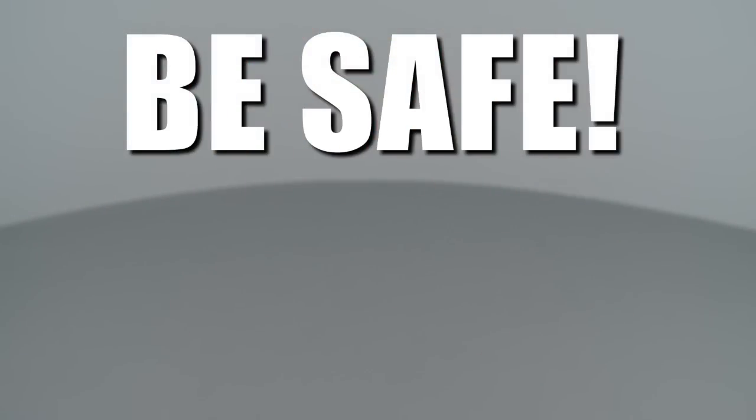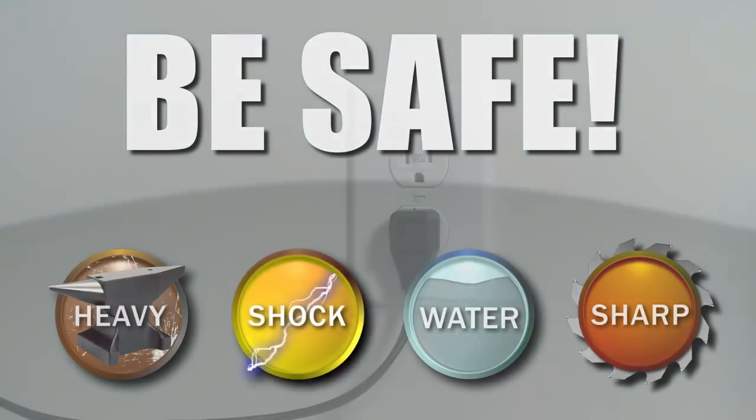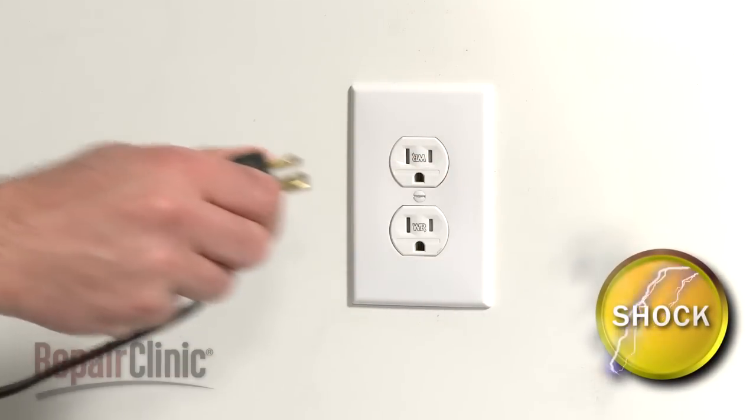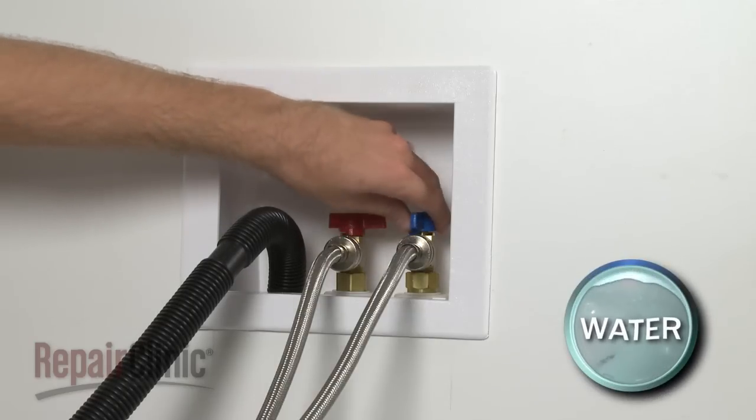Repair Clinic encourages you to perform this procedure safely. In this video, we will show one or more of these icons to alert you when to use caution. As with any repair, be sure you unplug the appliance before beginning and turn off the hot and cold water supply valves.